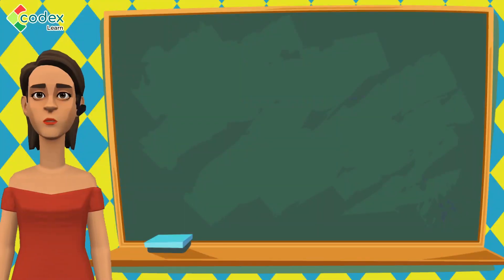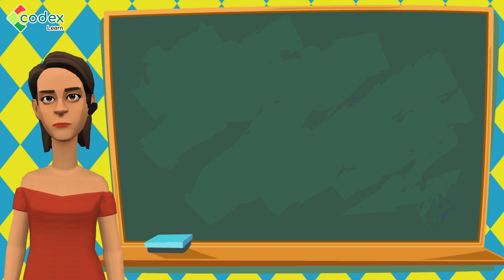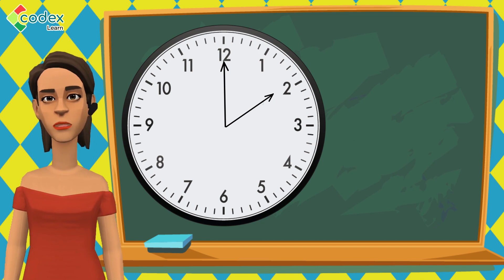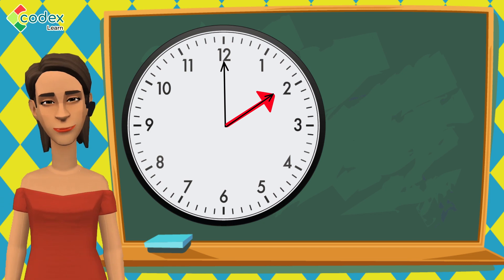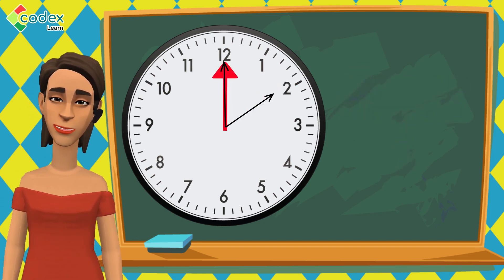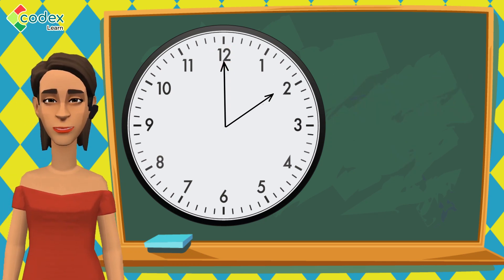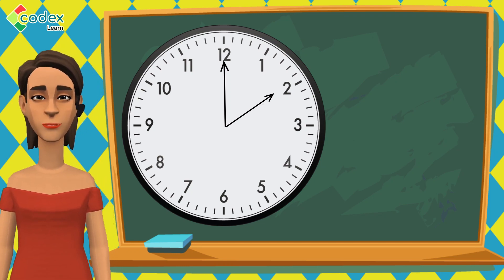Now we know how to draw a clock. Let us learn how to read the time on our clock. This is a picture of a clock showing the time. To read the time on the clock, we always start by looking at where the hour hand is pointing. On our clock, the hour hand is pointing at 2. Next, we look at where the minute hand is pointing. On our clock, the minute hand is pointing at 12. Whenever the minute hand of a clock points at 12, this means an hour has passed. We say the time is 2 o'clock.